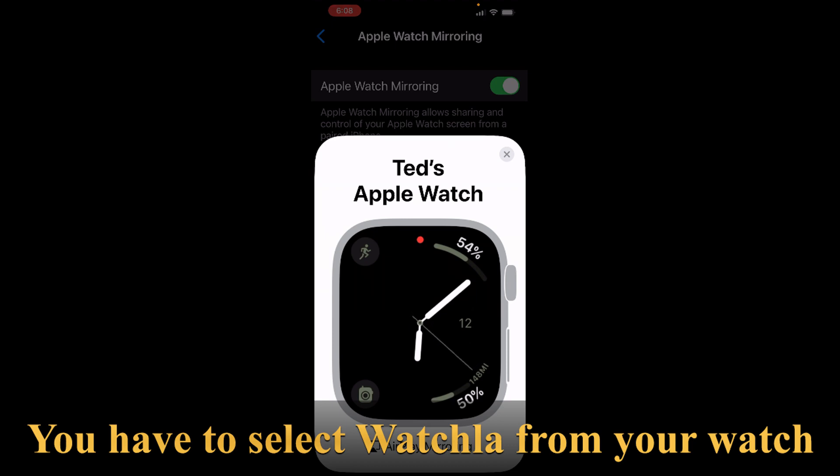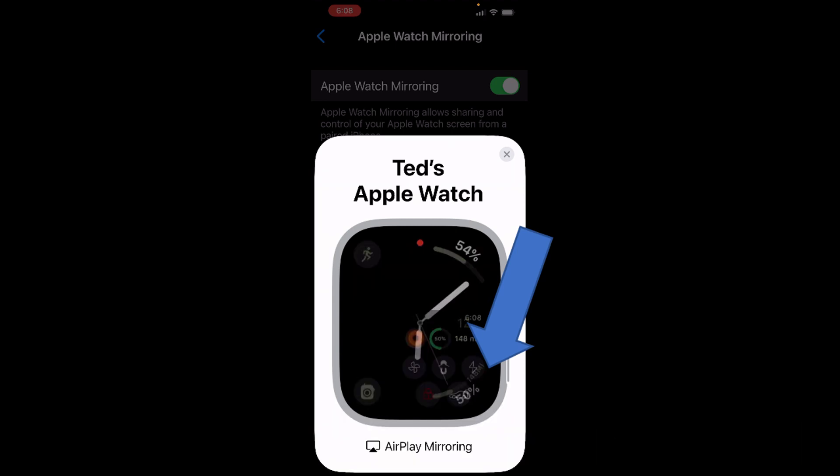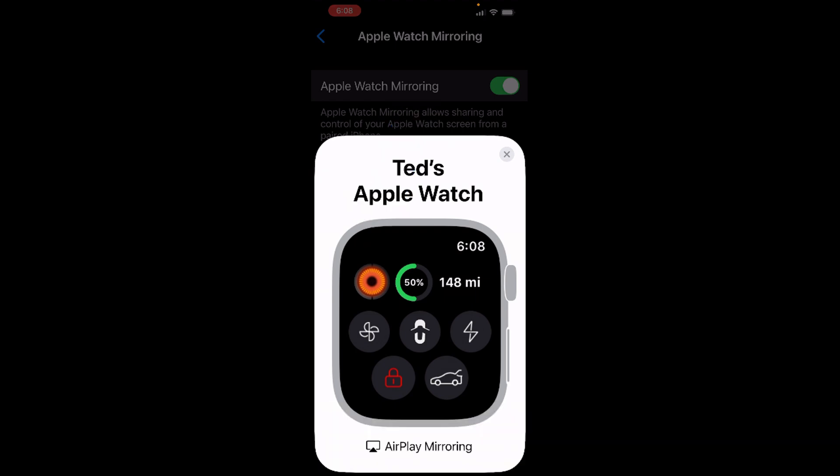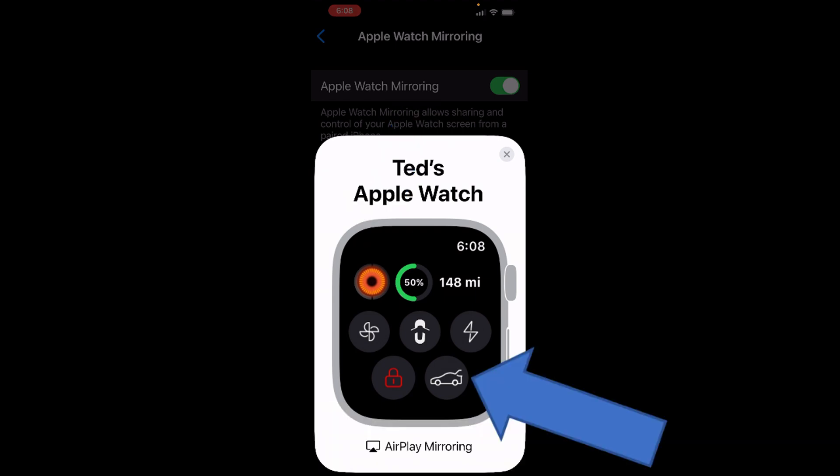On mine, in the lower right-hand corner, you can see I have a shortcut to it. When it comes up, you'll notice in the upper left corner that red eyeball — that's the sentry mode active — and 50% battery. These five buttons here are the ones that I put there. A couple of them were default and I changed some of them.